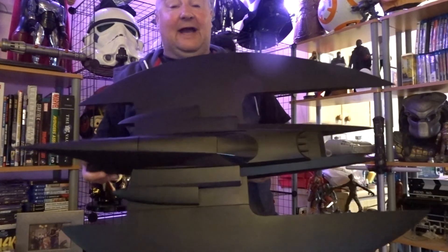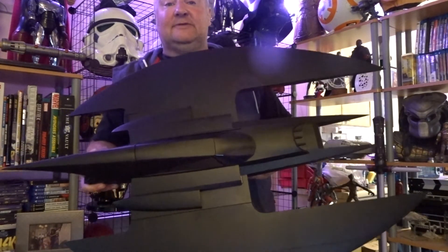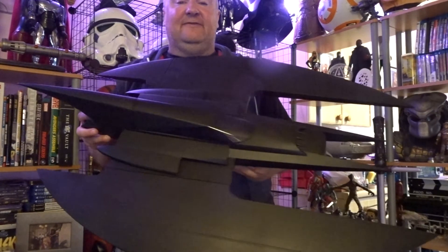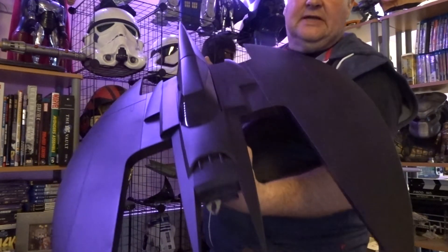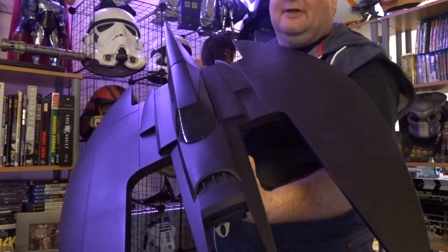Honestly I can't do this thing justice — the size of it is just amazing. I will see you on the next video guys. Please give this video a like, share it, subscribe to my channel, and have a great day. I'll see you soon!